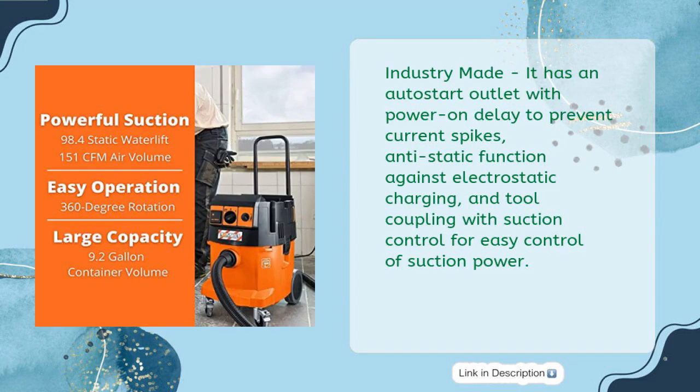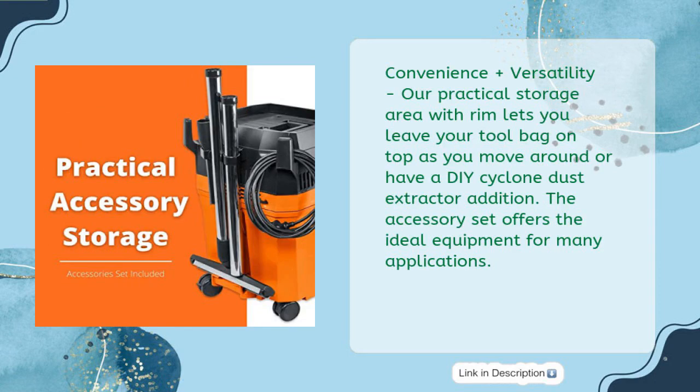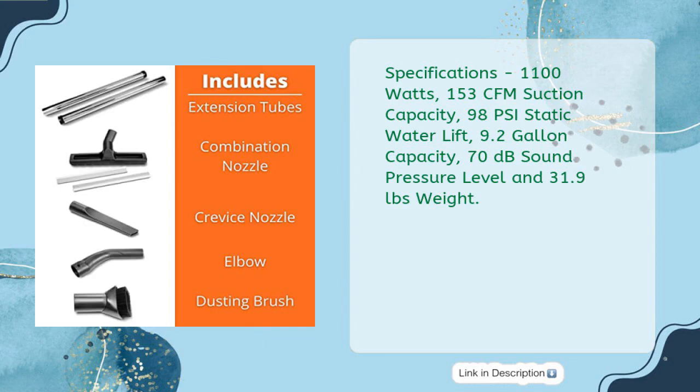Industry Made: it has an auto start outlet with power-on delay to prevent current spikes, anti-static function against electrostatic charging, and tool coupling with suction control for easy control of suction power. Convenience plus versatility — a practical storage area with rim lets you leave your tool bag on top as you move around, or have a DIY Cyclone Dust Extractor edition. Specifications: 1100 Watts, 153 CFM suction capacity, 98 PSI static water lift, 9.2-gallon capacity, 70 decibels sound pressure level, and 31.9 pounds weight.